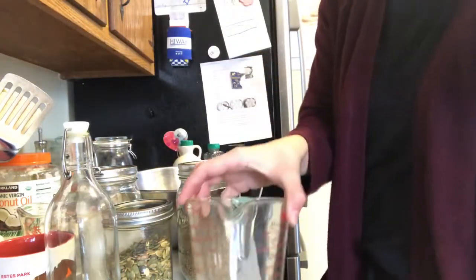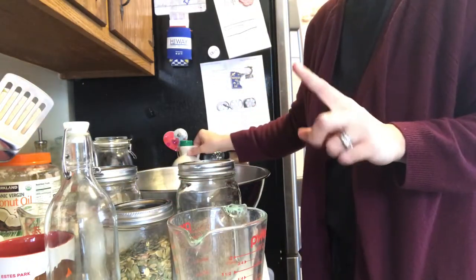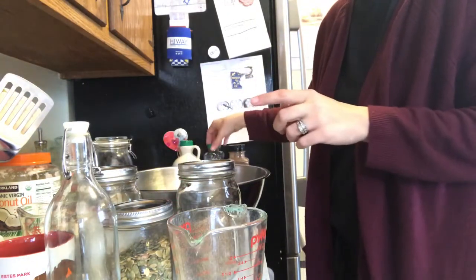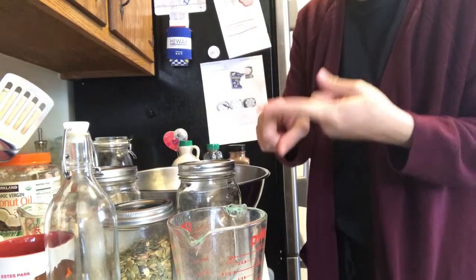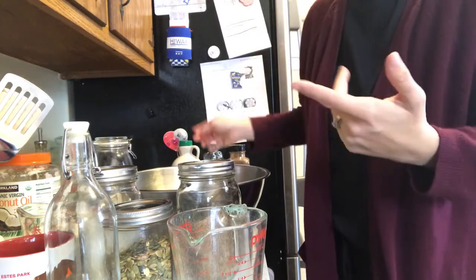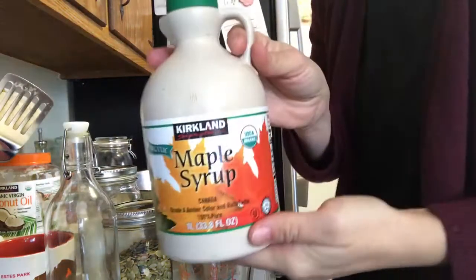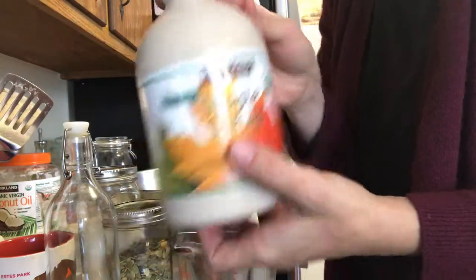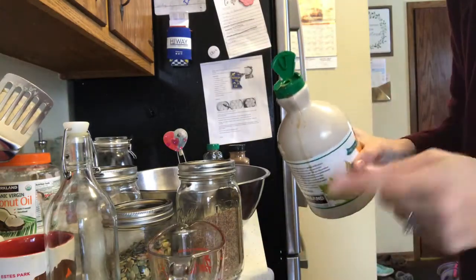Next you need to put a sweetener in with the oats and oil. You can use whatever sweetener you want — brown sugar, honey, agave, maple syrup, whatever your sweetener of choice is. Today I'm using Kirkland maple syrup, and again I'm using half a cup.